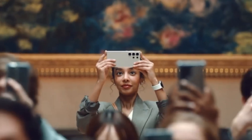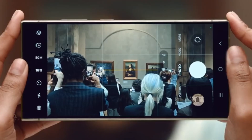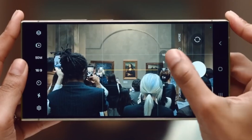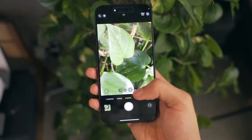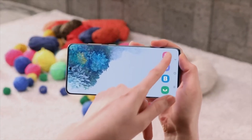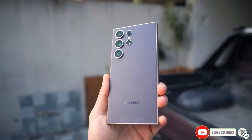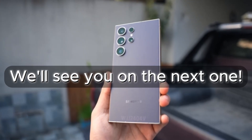For now, let's celebrate the progress Samsung is making with the Galaxy S24 Ultra. The upcoming August update is packed with improvements that address key user concerns and bring significant enhancements to the camera experience. So if you're a proud S24 Ultra owner, get ready to unleash your inner photographer or videographer next month with an even more powerful camera. And if you're on the fence about getting one, this update makes the S24 Ultra an even more compelling choice. Thanks for joining us today — don't forget to like and subscribe for more tech news and reviews.